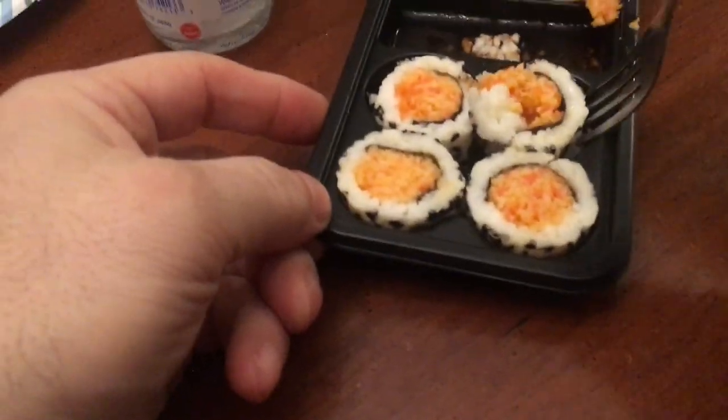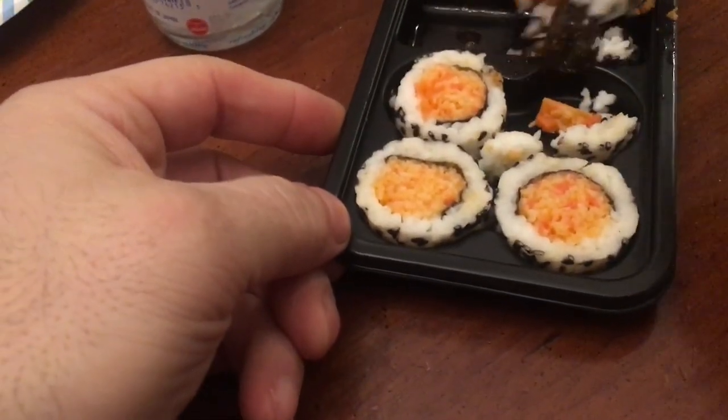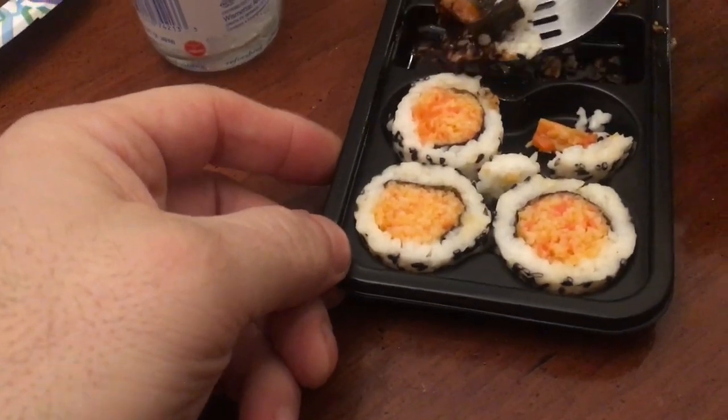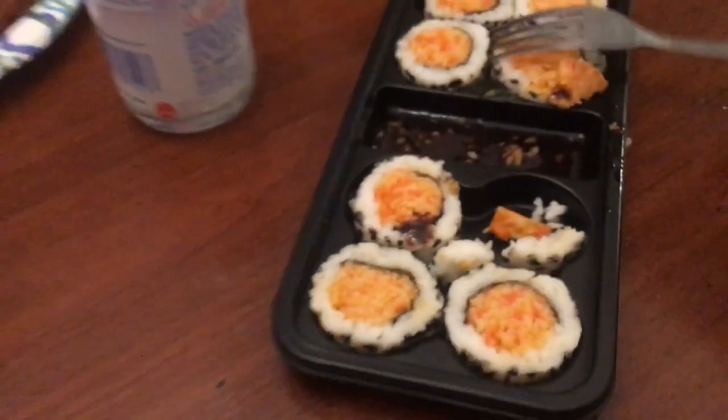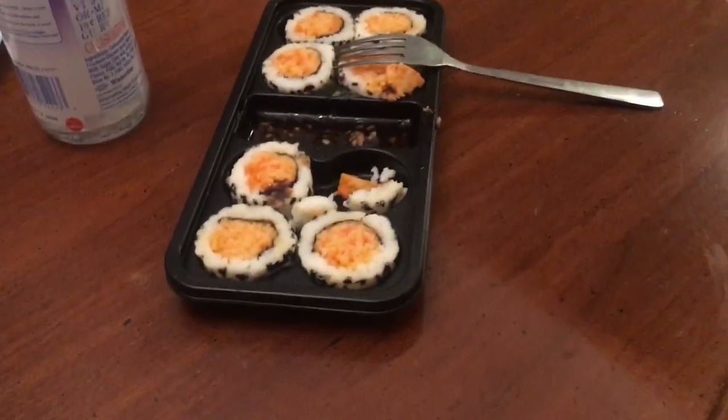Okay. I need to get to my... Mmm. Suge of that.